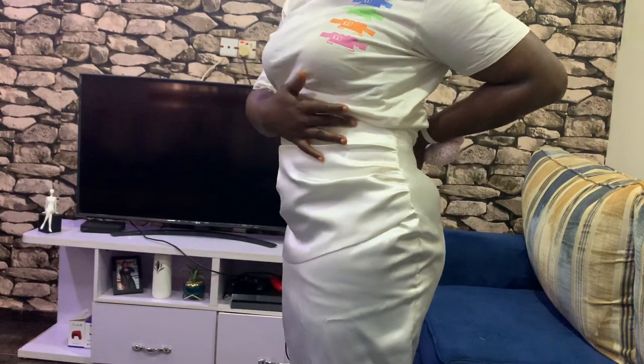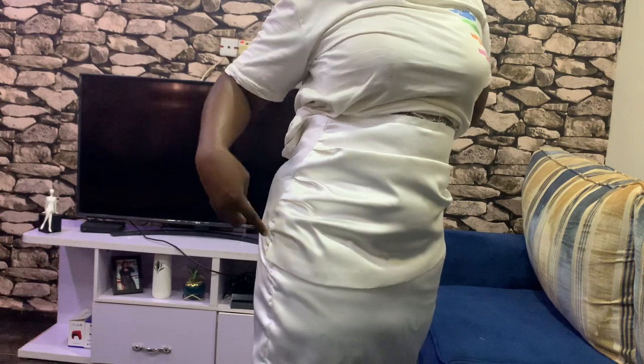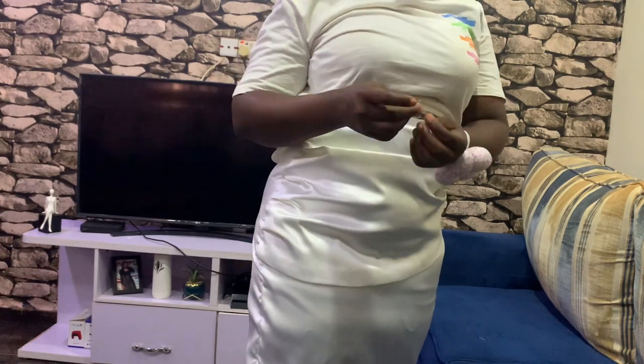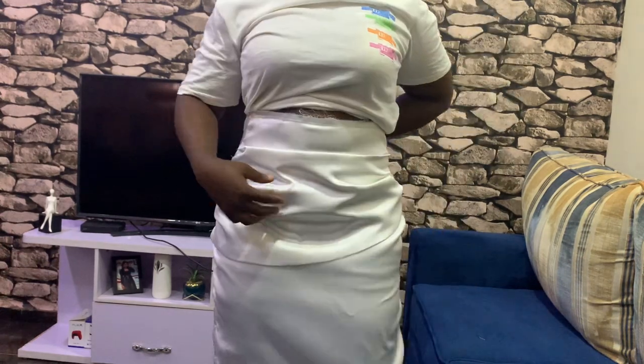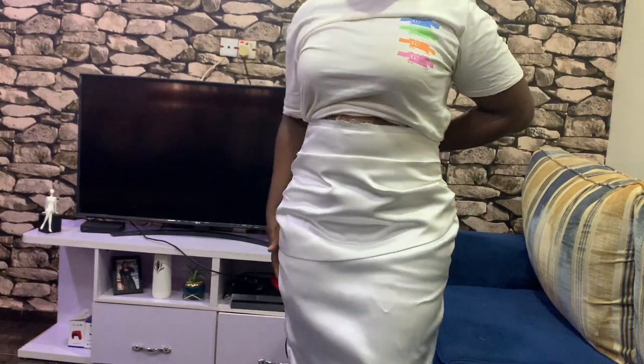I'm done shaping this skirt and this is what we have. I hope you enjoyed this video and found it helpful. Thank you so much for watching — see you on my next video, bye!